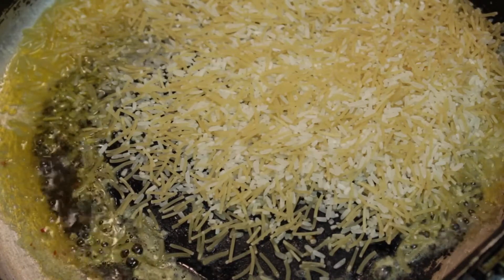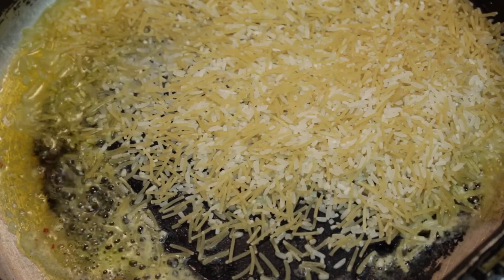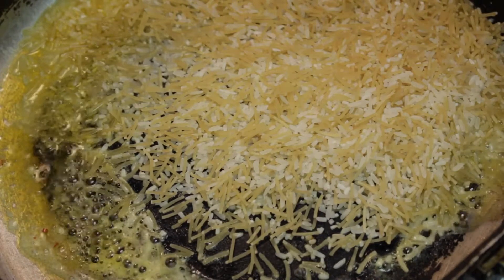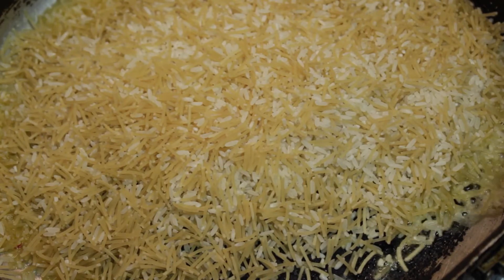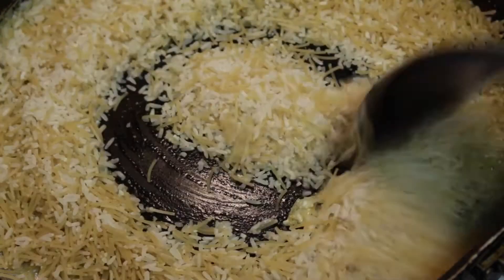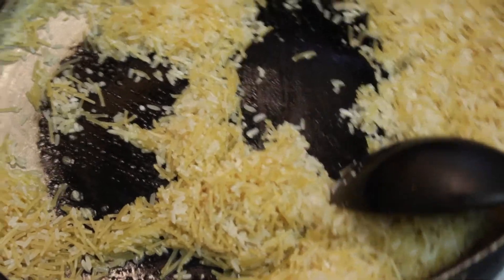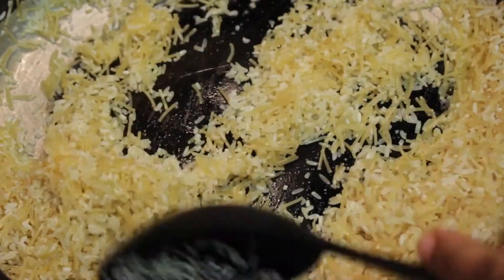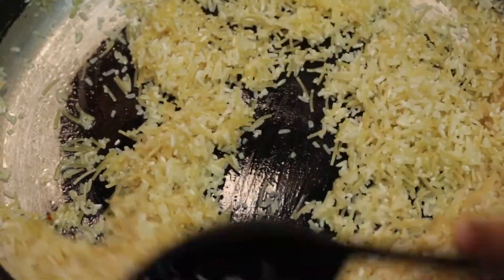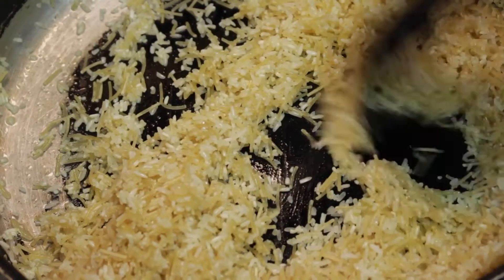Once my butter is all over my skillet and the butter is melted, you want to go ahead and throw in your rice. Like I said, I am doing two boxes. My husband is not home right now — it's just going to be me and the kids eating this. We're just going to go ahead and saute the rice until it turns a golden brown, then we're going to check on our pork chops.